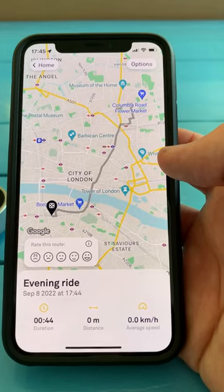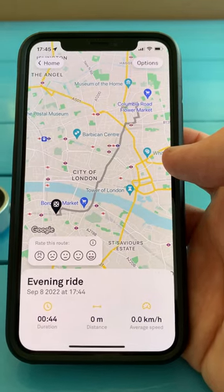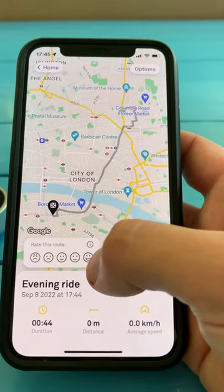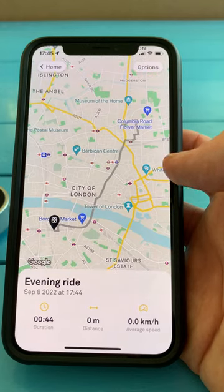One of the coolest things with Beeline is that rating your route helps to make the routing even better — that's where Beeline's smart routing comes in. In our case, the route was amazing, so we're going to choose this rating here, and that helps to feed into that whole system.